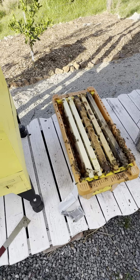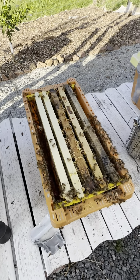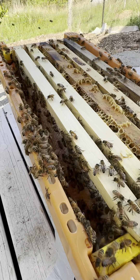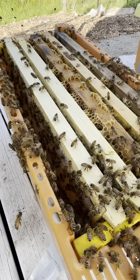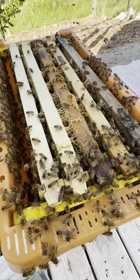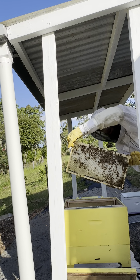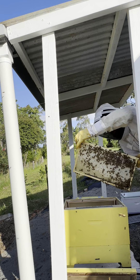This next box I've just opened up here is looking a little bit more lighter in numbers. But I can already see this frame here looks nice and chock-a-block full of honey, which is good to see. There's some good work here in honey production I can see in this frame.